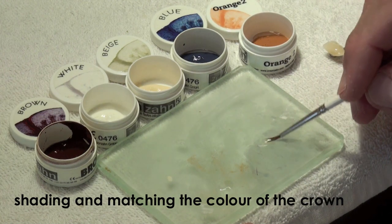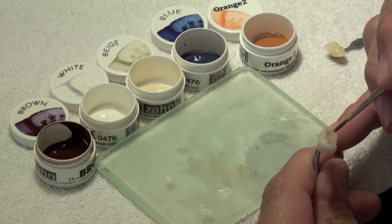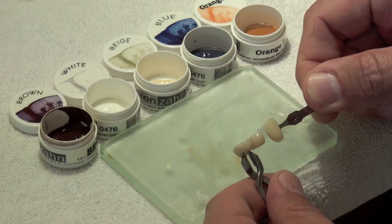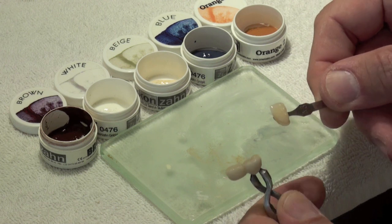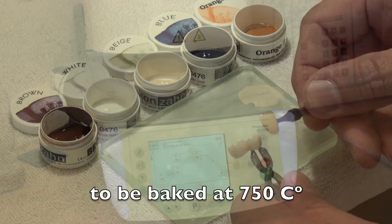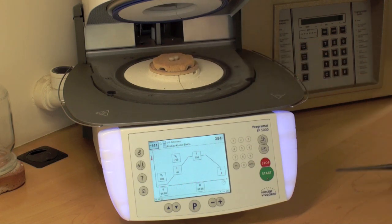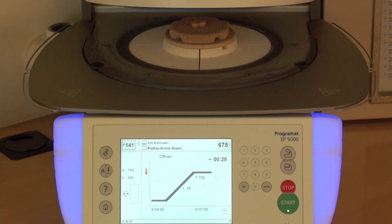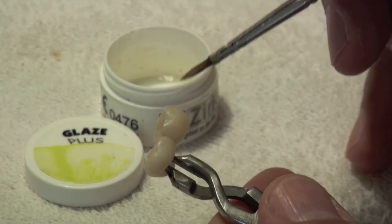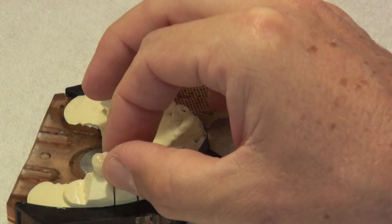Shading and matching the colour of the crown. To be baked at 750 degrees centigrade. Glazing the crown and baked at 815 degrees centigrade.